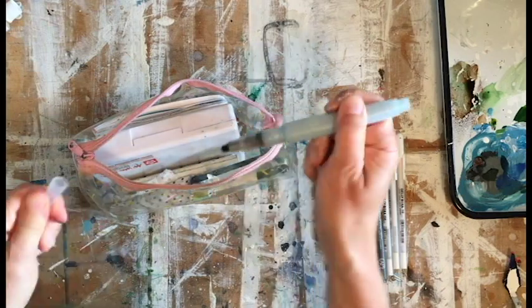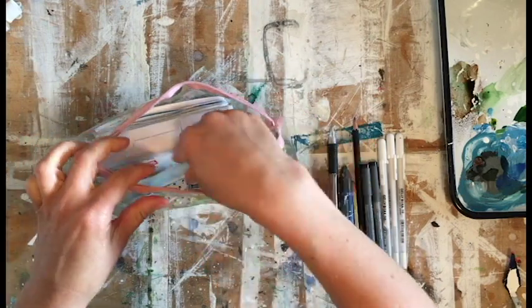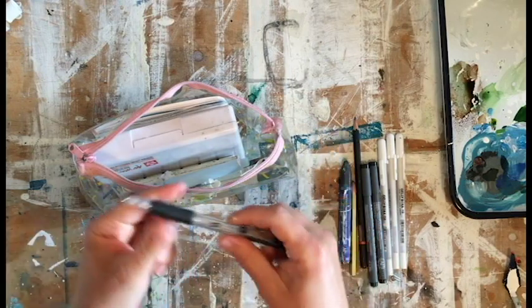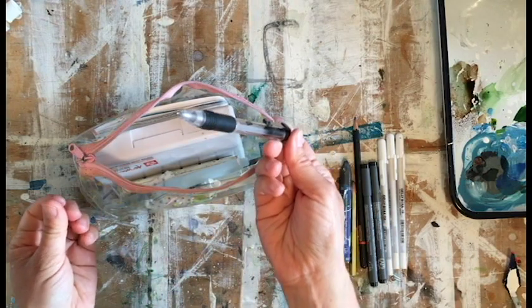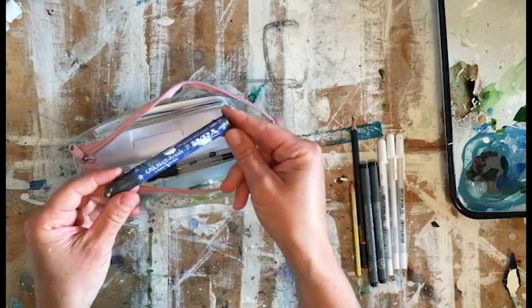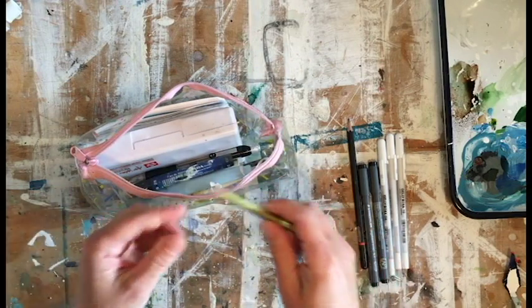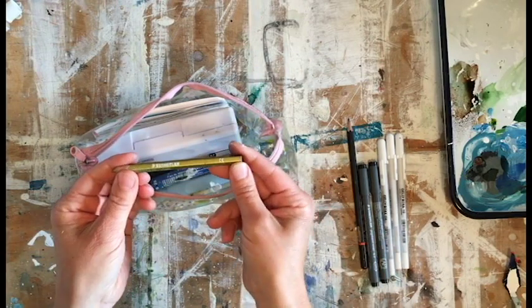I have one of these watercolor brushes that has water in the container — it's made by Sakura — and you can use these for watercolor painting as well. Then I have a few drawing materials. I like to use mechanical pencils; this one's just from Staples. This is a water-soluble graphite stick by Lyra — I like to use those a lot mixed with my watercolor.